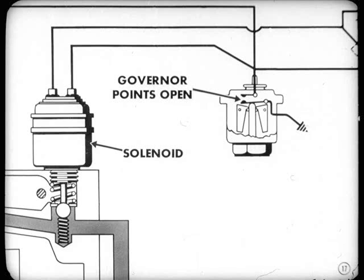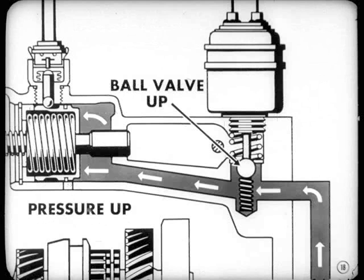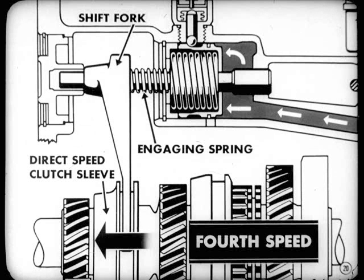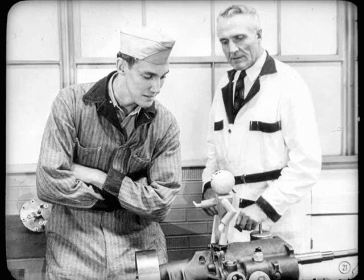In the driving range, the governor points open at speeds above approximately 13 miles per hour, so the circuit through the solenoid is broken. The solenoid plunger then is up, letting the ball valve move up to its seat. That means the oil pressure is up because the opening to the sump is blocked. The oil pressure against the direct speed piston compresses the piston return spring and the fork engaging spring. It's the pressure of the engaging spring that moves the shift fork and the direct speed clutch sleeve into fourth speed position.